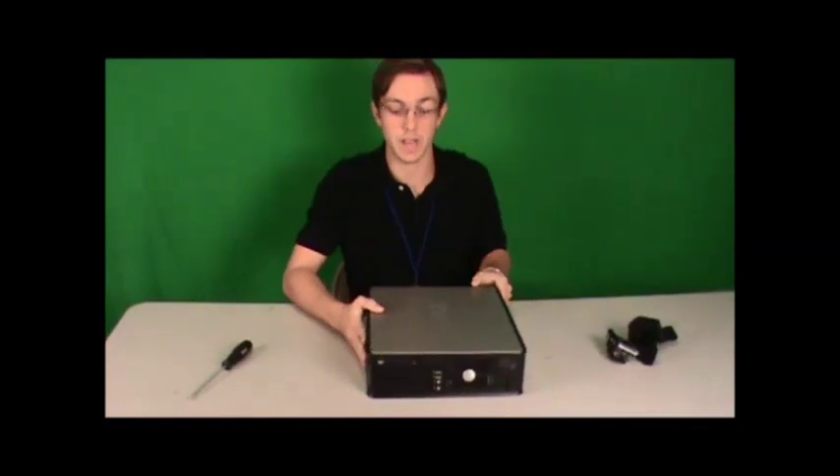Hey guys, Nate here. I'm one of your interns here at Carl Hayden, and I'm going to be showing you how to take apart the Dell 745 today.